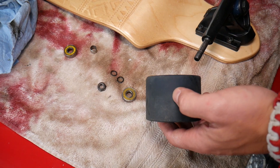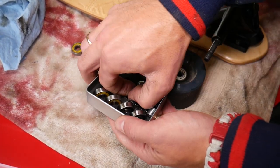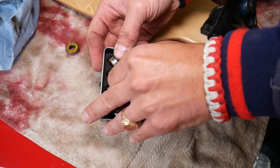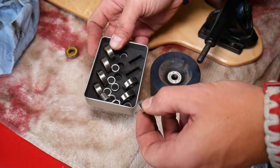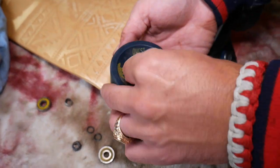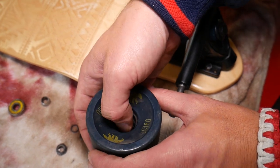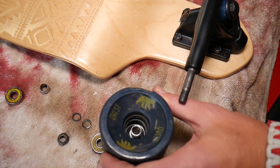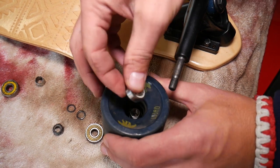Back one is in. Now I'll grab a spacer from the box they sent us. This one is a little bit stuck — spacer is out. I'm installing the brand new spacer now. Make sure it's aligning with the other bearing in the middle. Then get one more bearing and push it in.